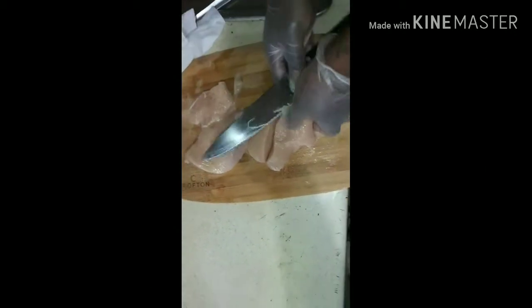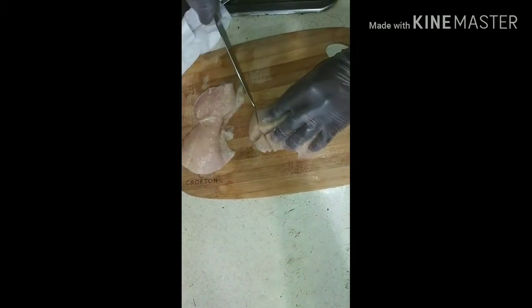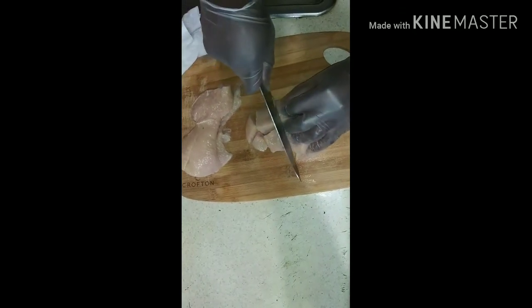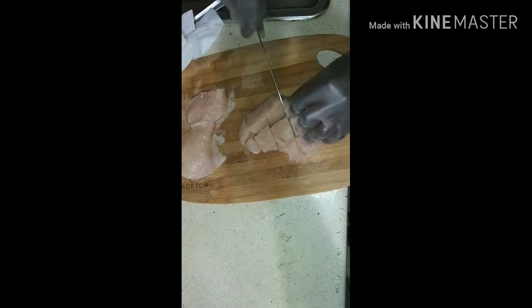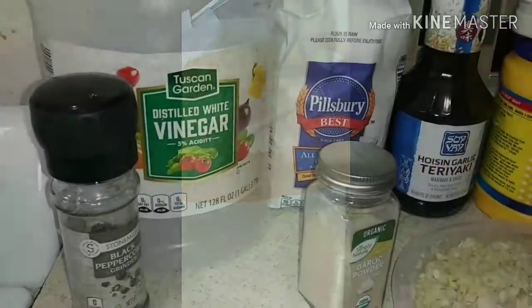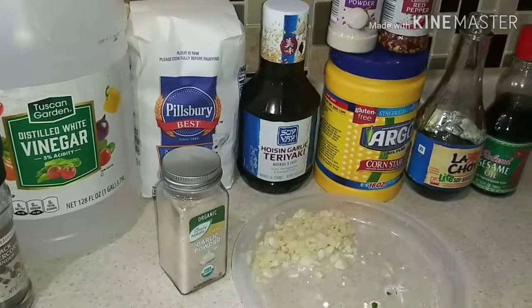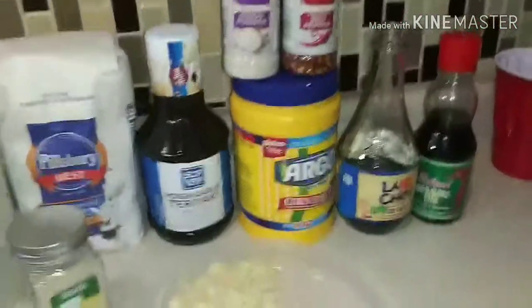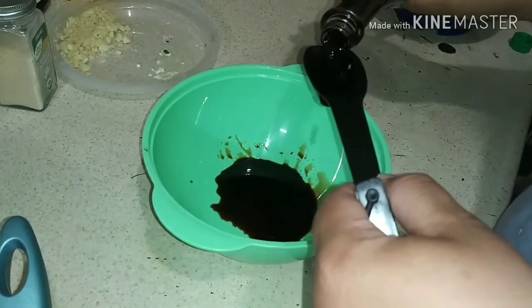Right now you can see me cutting and dicing the chicken cutlet, getting it ready for this General Tso's chicken. It's looking regular right now but it's going to look delicious in a couple of minutes. We've got the pepper, the vinegar, the garlic, the flour, the hoisin, the cornstarch, the garlic, the onion powder, and the pepper.